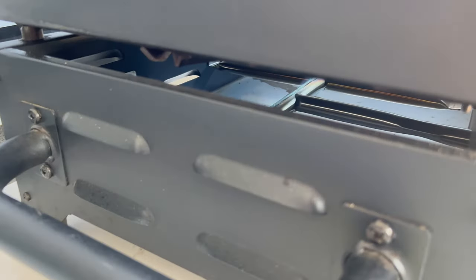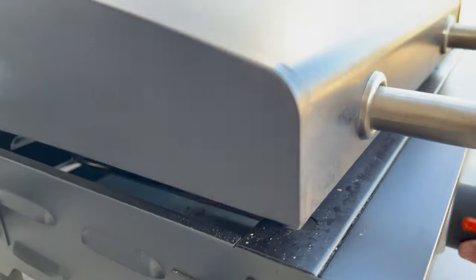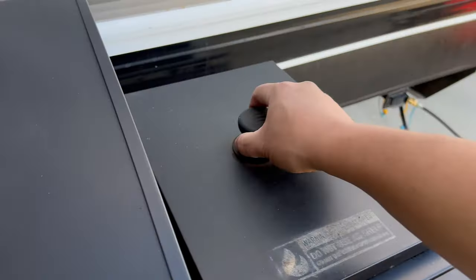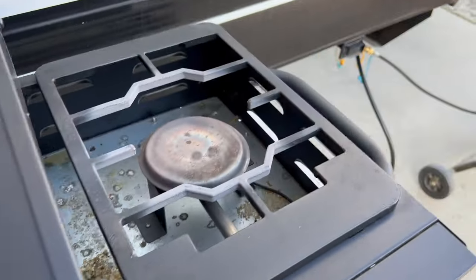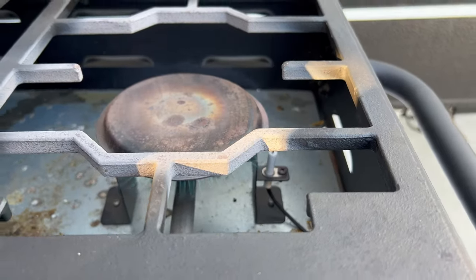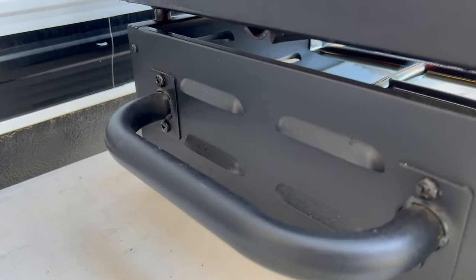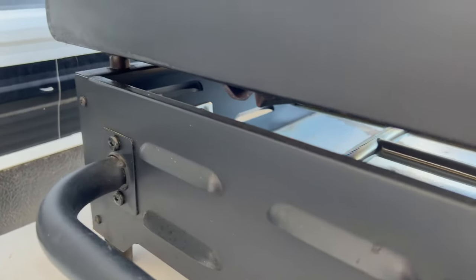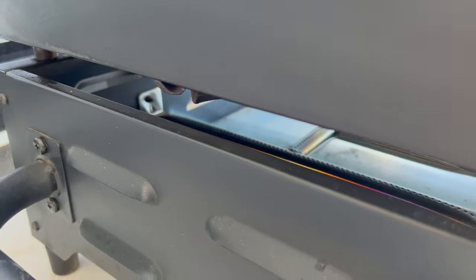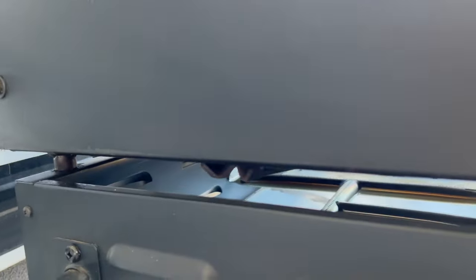Fire, guys — strong too, it's beautiful! That's one side. Let's try the side burner — it's hard to see but there's flame there. Let's do both of them. Both sides are on, no lack of flame, it's really strong, it's beautiful — look at that!